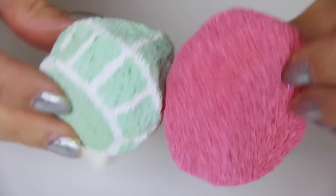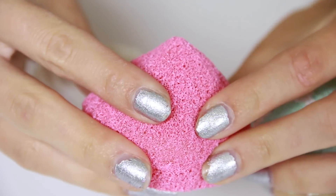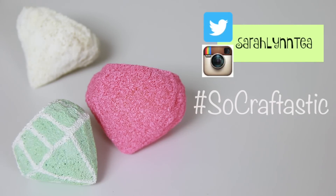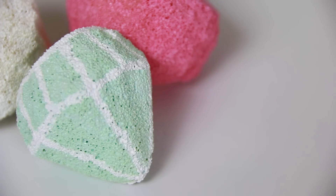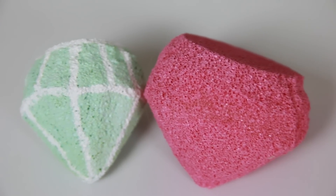Now back to the diamonds — what color are you going to make your squishy? Follow me on Instagram at SarahLynnT to show me a photo of yours. You can use hashtag SoCraftastic. And if you don't have an Instagram, you can always share photos on my other social media pages: Twitter, Crafty Amino, or Facebook. All those links are in the description box below.